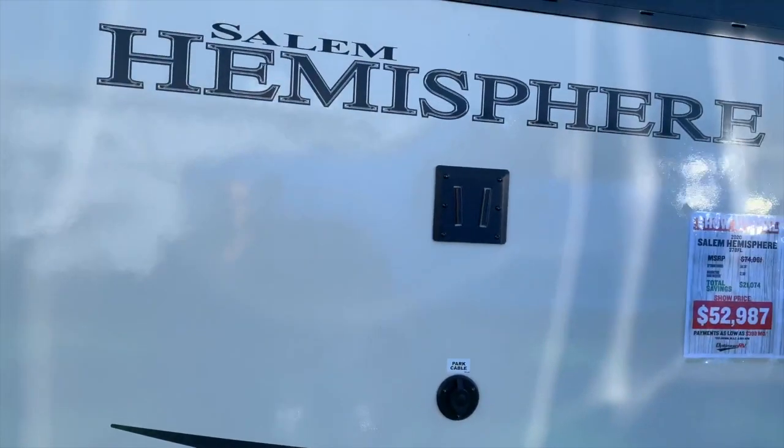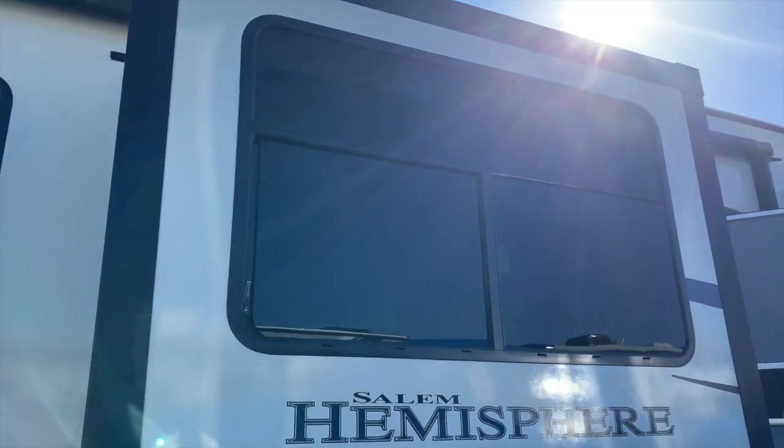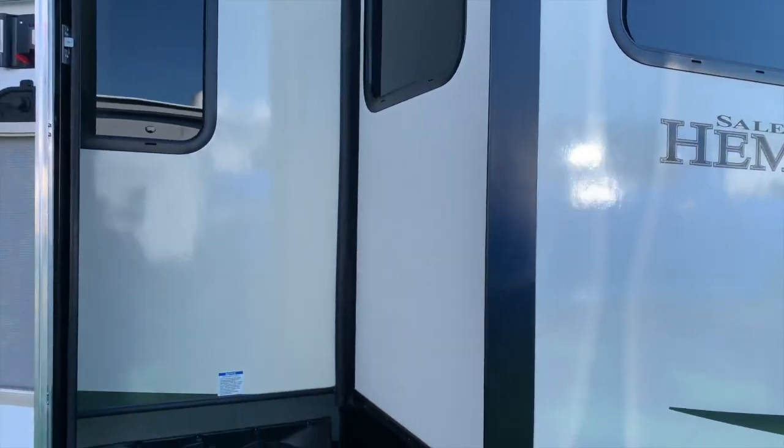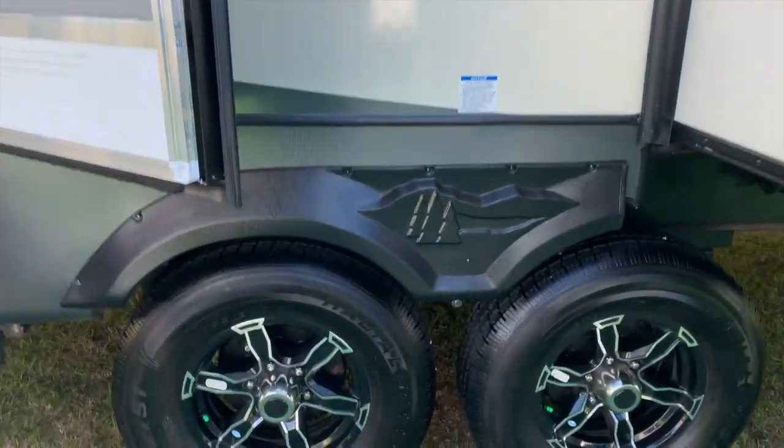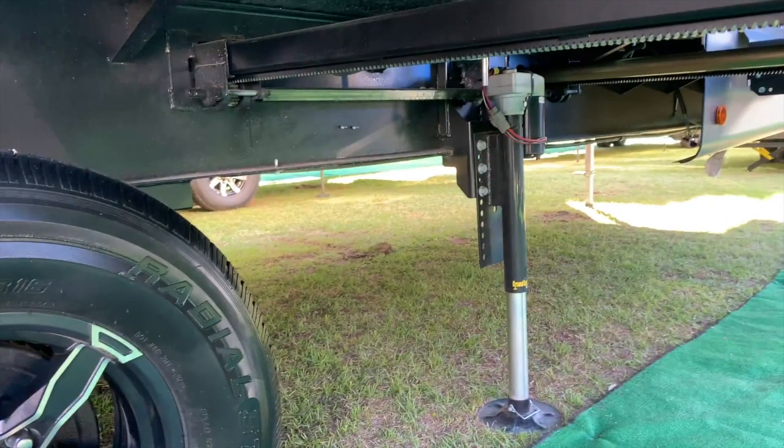We have the nice big windows. It's not frameless, but it looks pretty nice. You've got the suspension in there. I don't think it's an upgrade either, but it should be good — hope you don't have any bumps in the road. And your auto leveling jacks — very nice to have, especially when they're automatic.